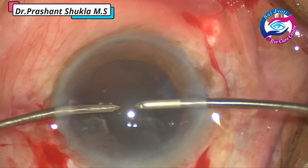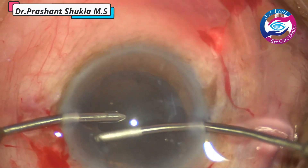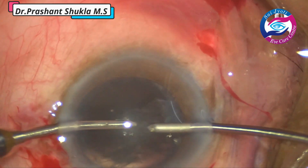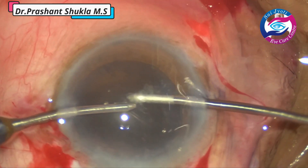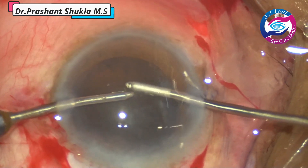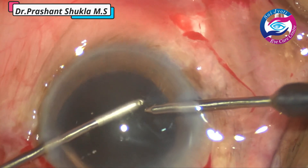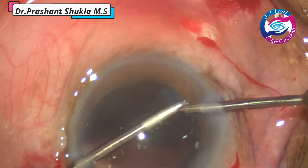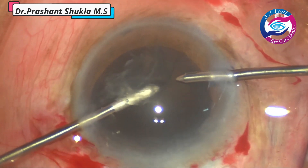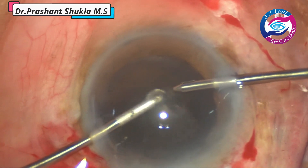Whenever residents or students in training have access to bi-manual irrigation aspiration, it is a good idea to use this technique for all their SICS cases. Bi-manual irrigation aspiration is a very good tool to remove the cortex with greater safety. The handpieces are small and they can go through a MVR opening of 23 or 20 gauge — we don't have to make a very big side port as we do for Simcoe. It is also very easy to remove the sub-incisional cortex, which is slightly tougher using Simcoe.